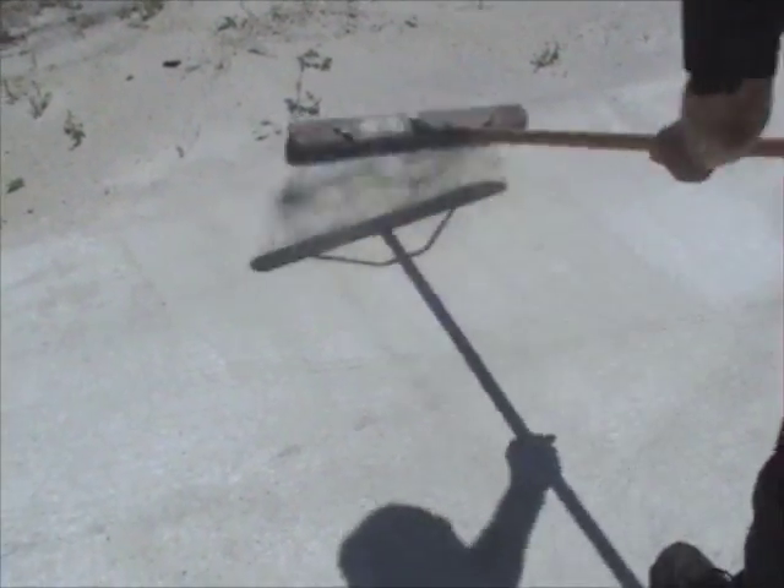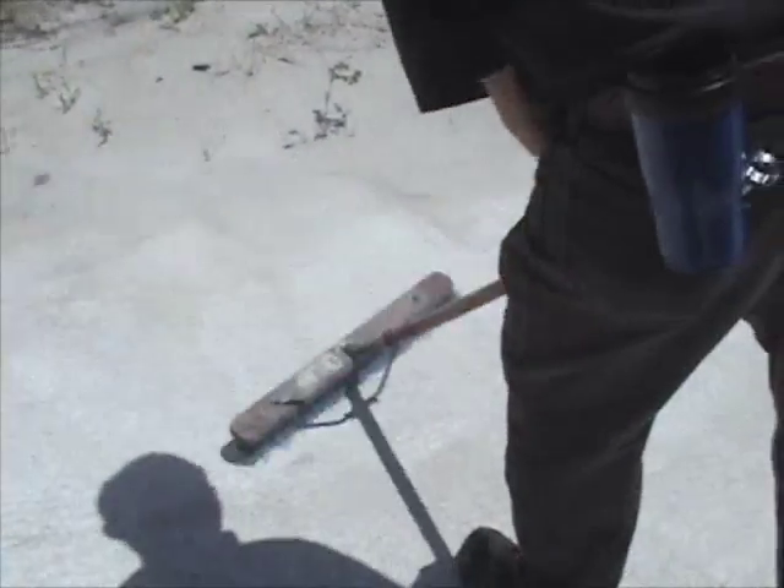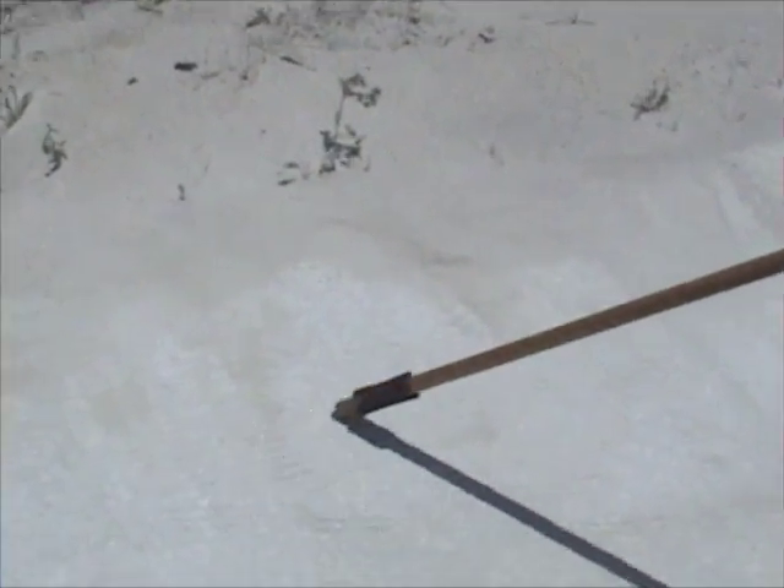Now if we grab a broom and clean the work surface slightly, you'll see down in this area we've removed most of the deep grooves. Right in here we've smoothed out the surface. If we keep going we can smooth out the complete surface — preferably by sweeping back and forth you can increase the cut path.